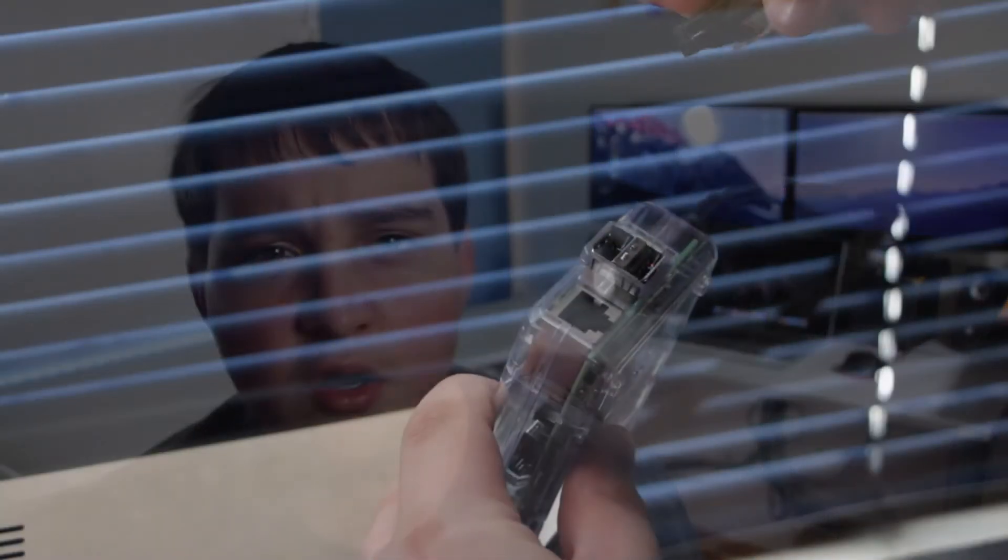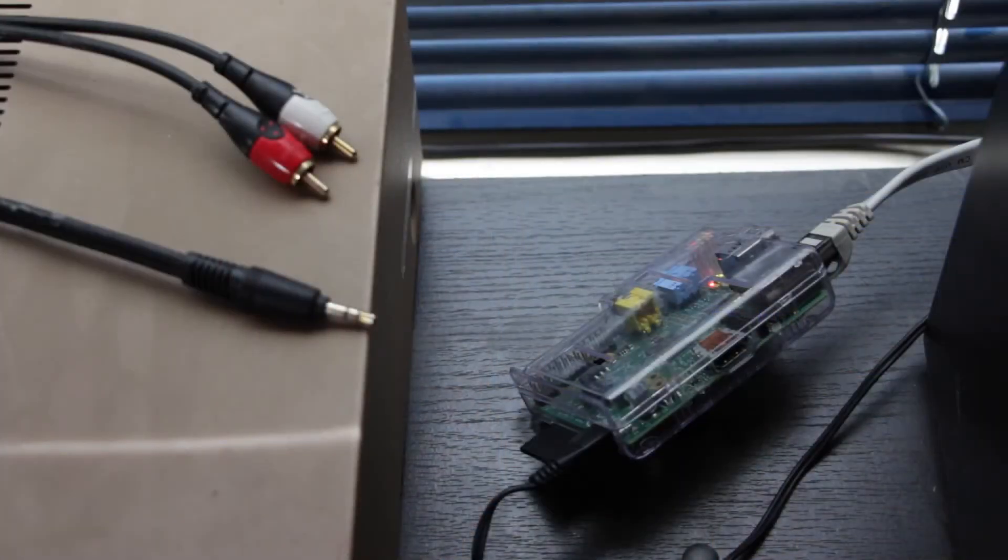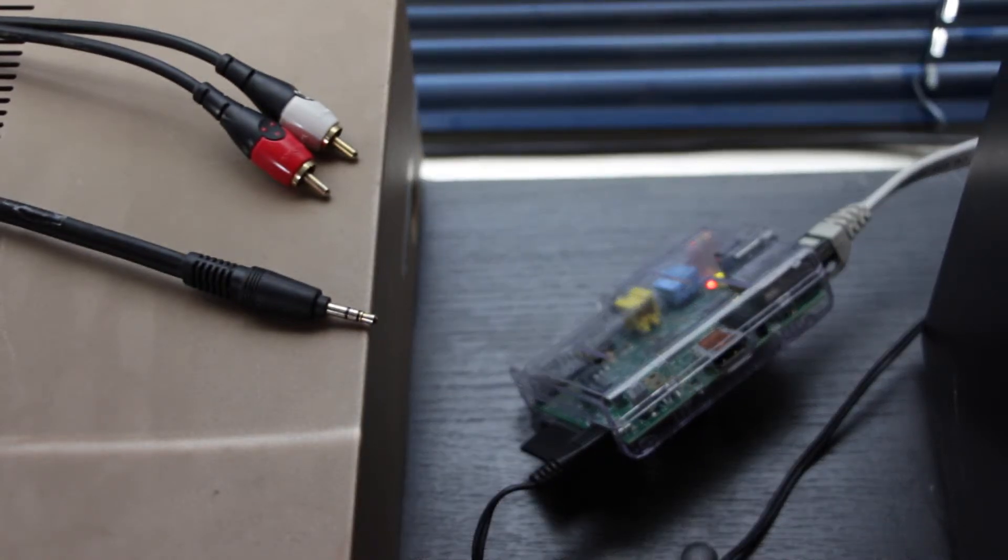Setting it up is not that hard. The first thing you're going to want to do is set up your speaker system — I'm using my mom's 20 year old speakers. Then you'll want to get wireless access to your Raspberry Pi. In my case I ran an ethernet cable all the way around the room, though you can use a wireless adapter. I also had to use an adapter — a RCA to 3.5mm jack — to connect the stereo to the Raspberry Pi.